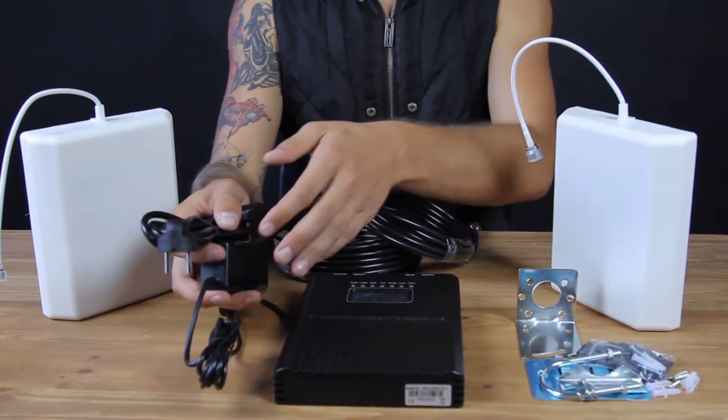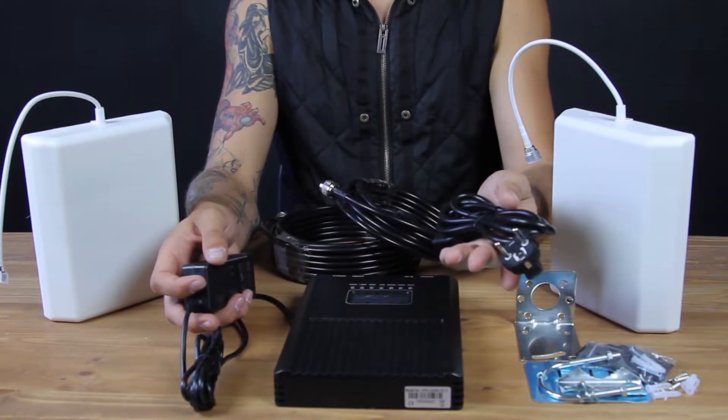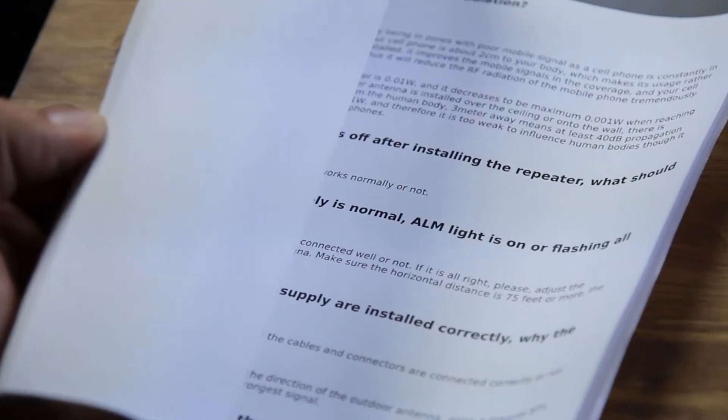But if you're going to use the booster outside Europe, you will get the necessary power supply depending on your country, and a manual with installation instructions.